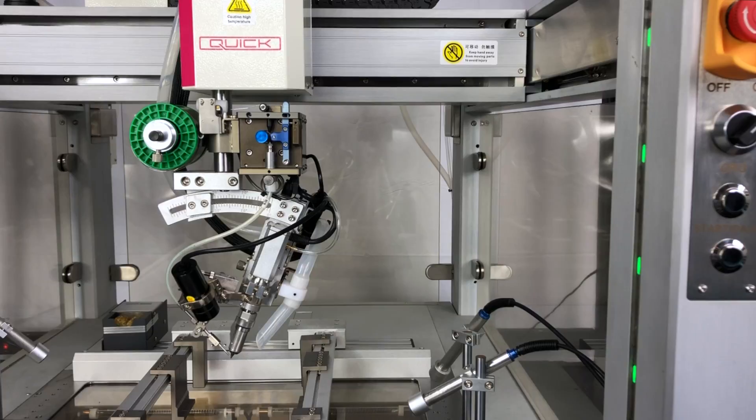Linear slides located on the left and right sides of the preheat zone allow for easy and accurate product fixturing, and can be easily set with tool-less thumb screws.